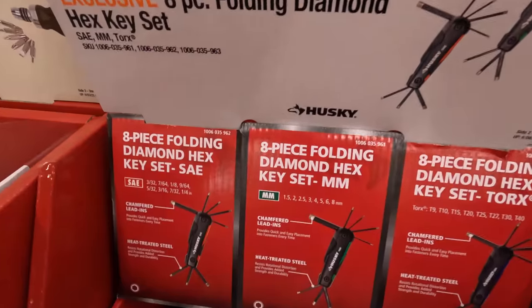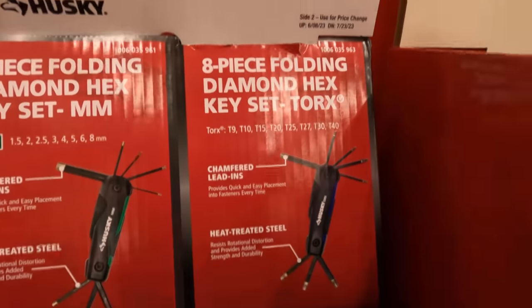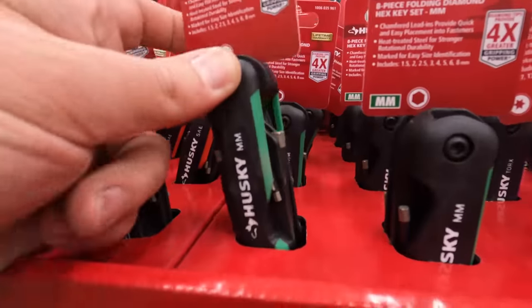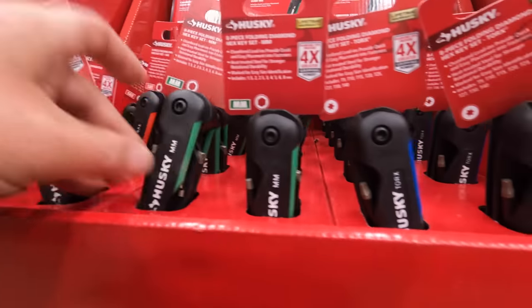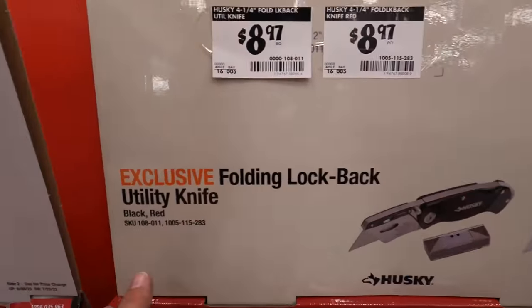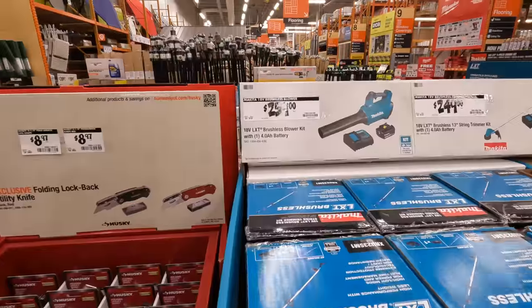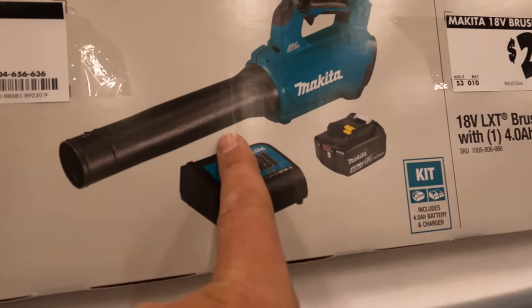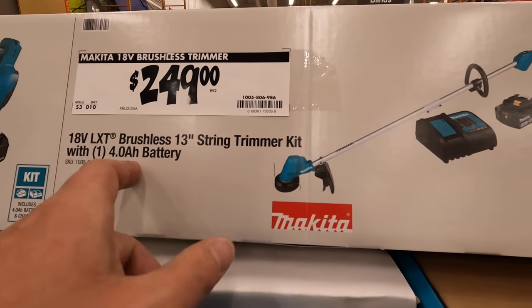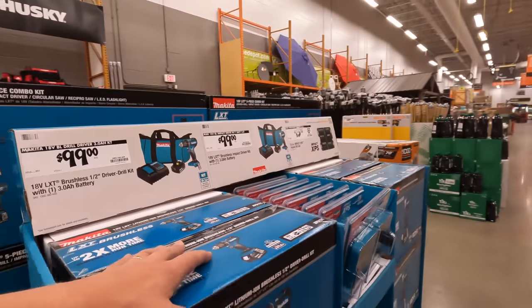$14.97 each for the 8-piece folding diamond hex key set, available in blue, green, and red. $8.97 for folding lock-back utility knives.